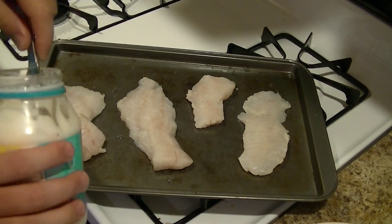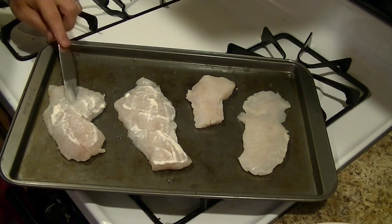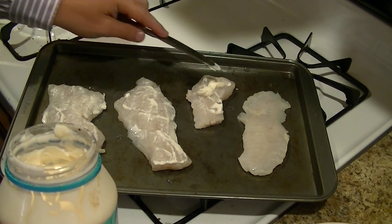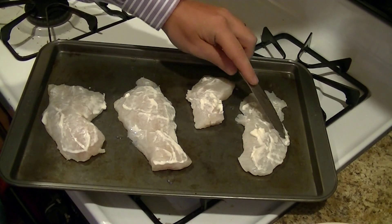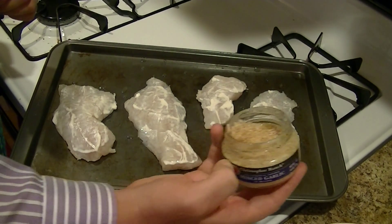I'm going to follow that up with some light mayo. I'm just going to barely coat it with a little mayonnaise. That is to both help hold the moisture in and to make the rest of the ingredients stick to the top of the fillet.